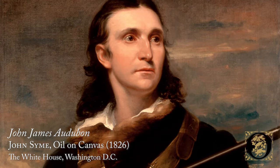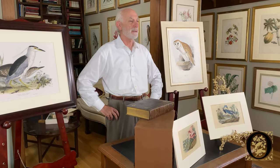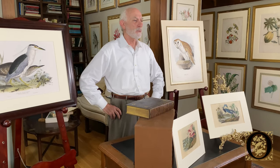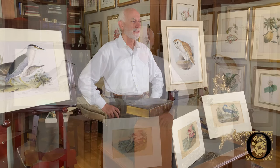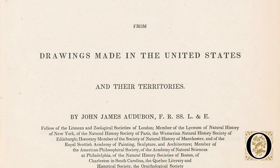Now we're going to examine two prints from Audubon's second octavo edition. When Audubon finished the large double elephant folio Birds of America in 1839, he was world famous and had generated a lot of income. But he was not so wealthy that he could retire, so he began the next project — a miniature edition called the octavo edition. Octavo means a one-eighth sized sheet.